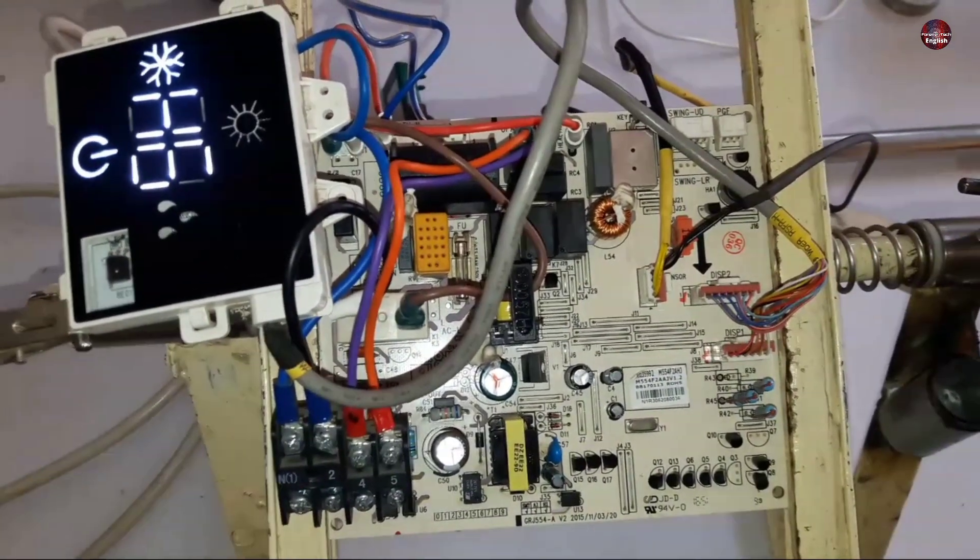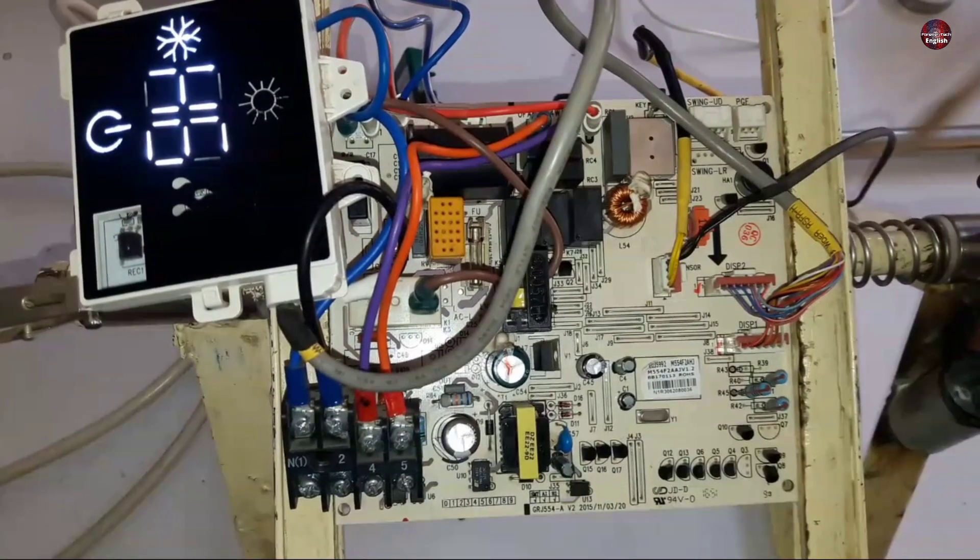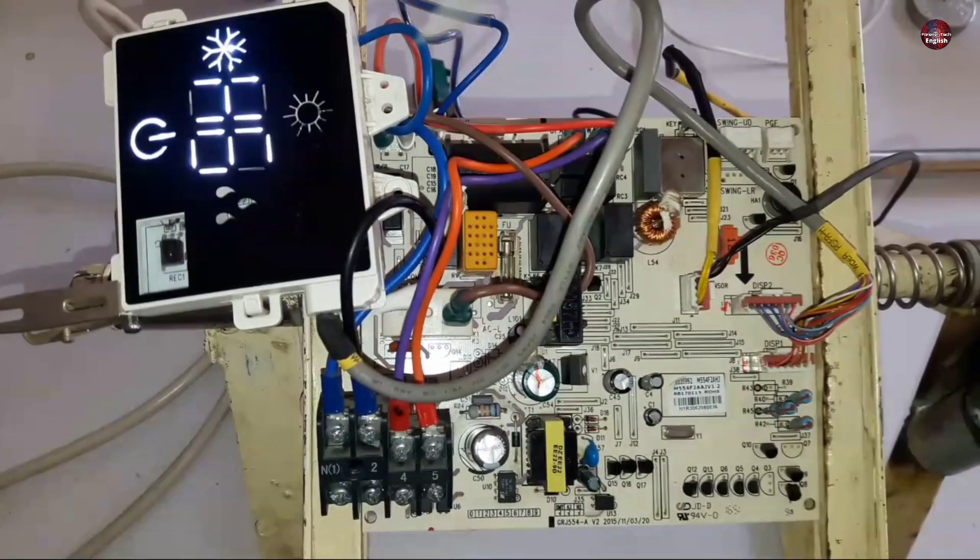This can be fixed by replacing the motor. As no motor is attached to the circuit board I have here, that is why an H6 error is shown.